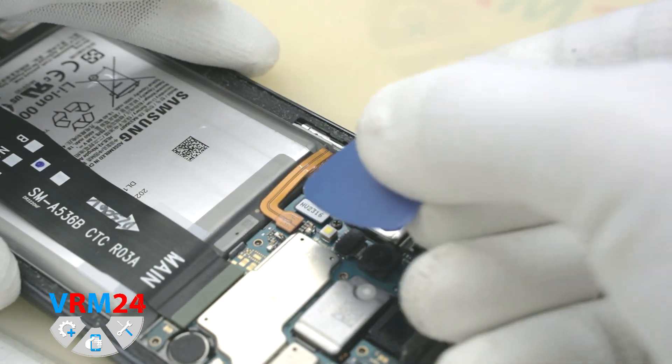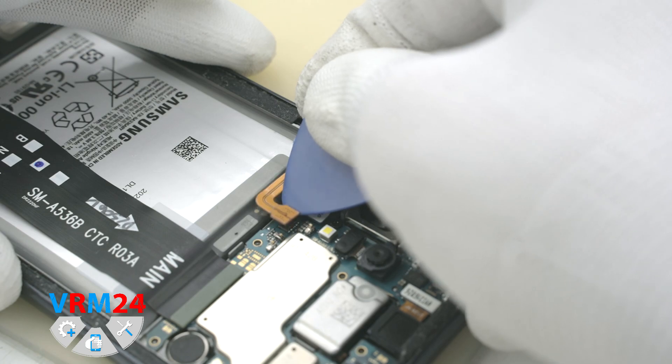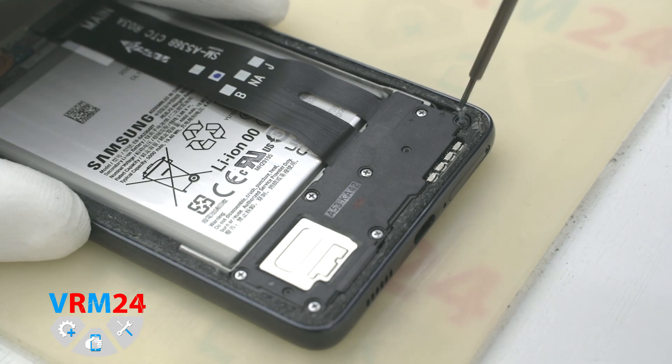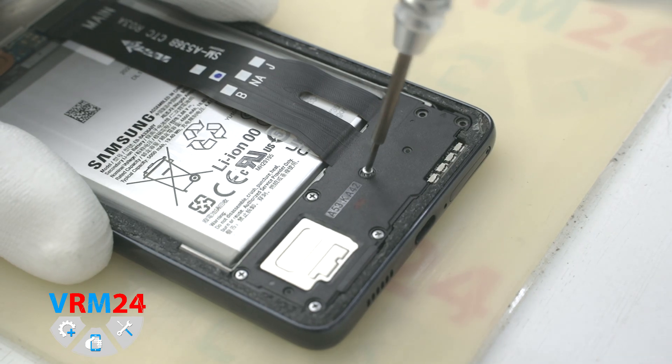Now disconnect the battery connector with a non-metal tool. After that, we unscrew the screws at the bottom — the screwdriver is the same Phillips 1.5 mm or H3.0.